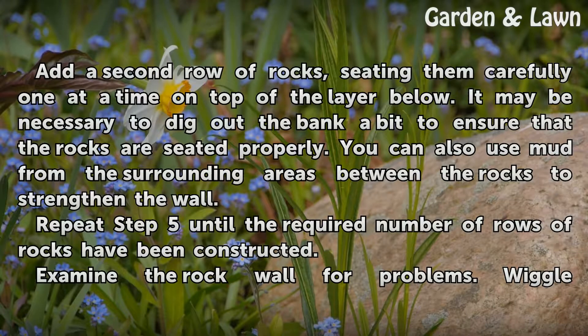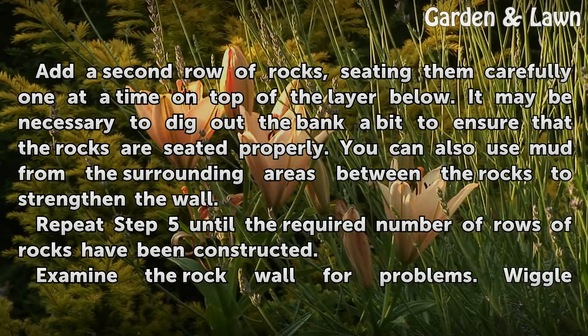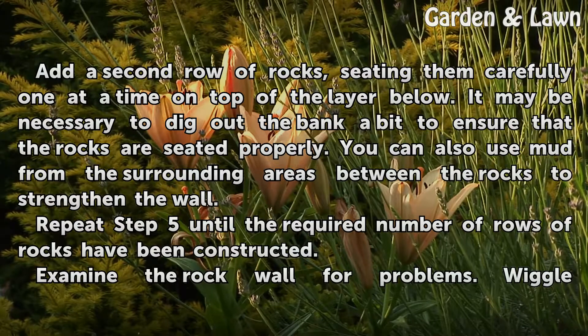Add a second row of rocks, seating them carefully one at a time on top of the layer below. It may be necessary to dig out the bank a bit to ensure that the rocks are seated properly. You can also use mud from the surrounding areas between the rocks to strengthen the wall.